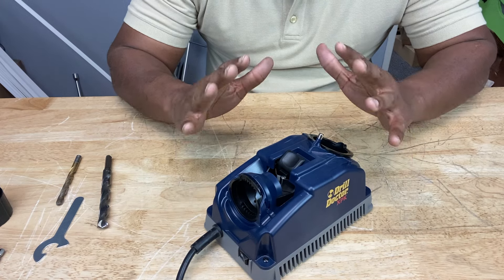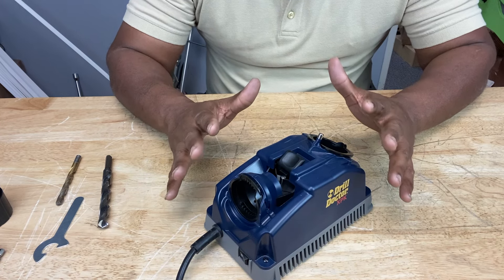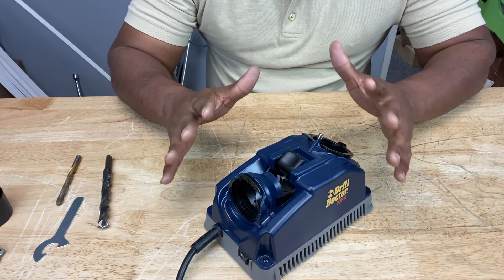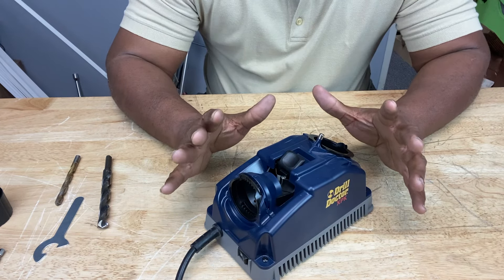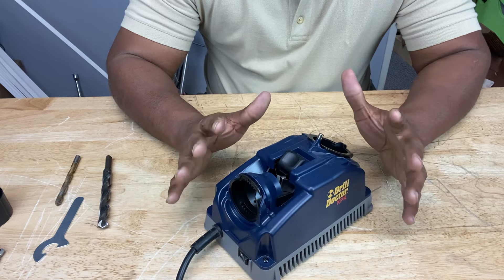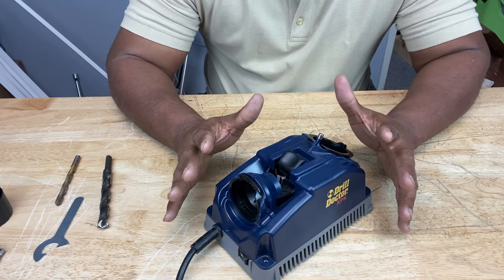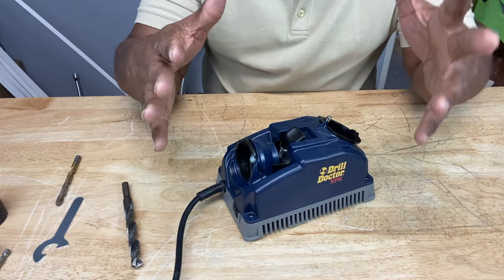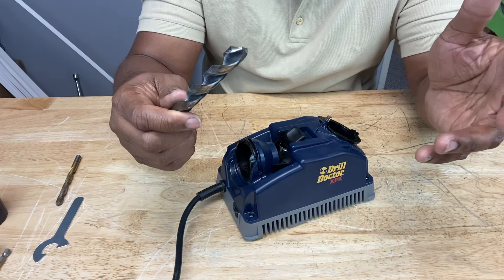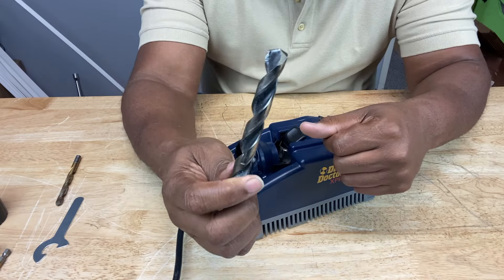I did do a video on how to sharpen your drill bits without the aid of any machine or device other than a grinder and me holding the drill bit with my hands. Today, though, we're going to talk about a drill sharpening device called the Drill Doctor that makes sharpening your drill bits much easier and more precise. This drill bit sharpener is designed to sharpen twist-style drill bits from 3/32nds of an inch to half an inch like this guy right here.